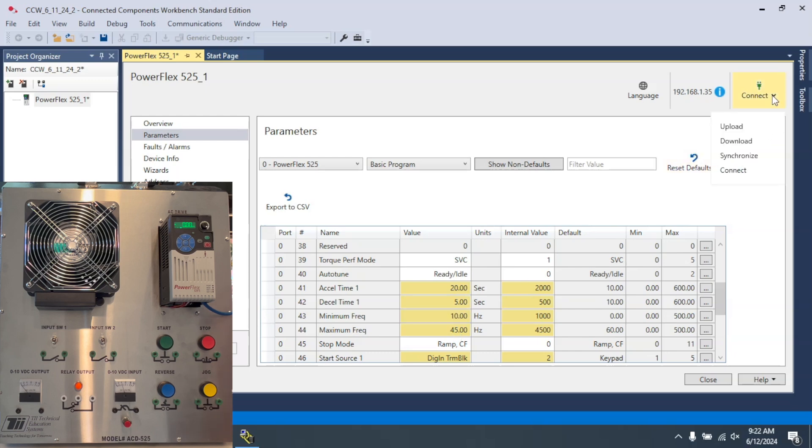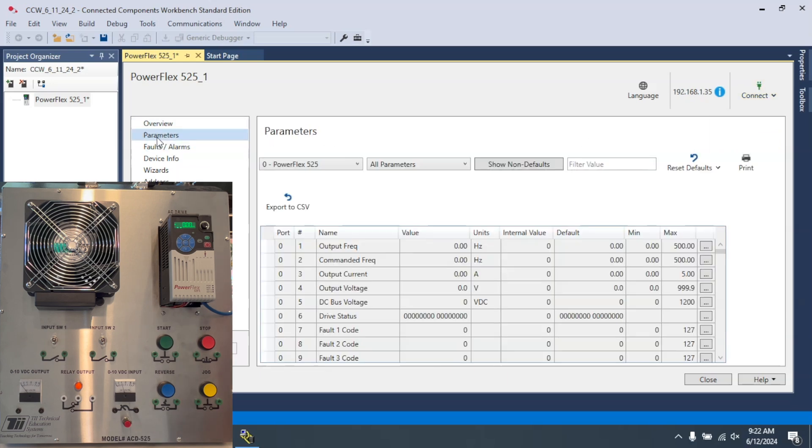Now all I need to do is come over here, select 'download,' select 'finish,' and go to parameters. When I hit this you'll see how long it takes to ramp up. And that took 20 seconds to get to 45 hertz.